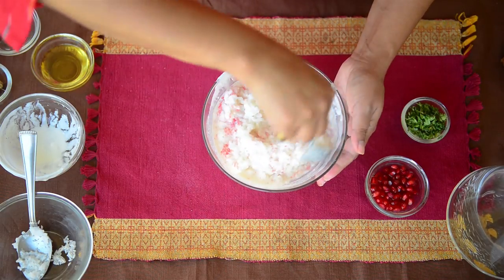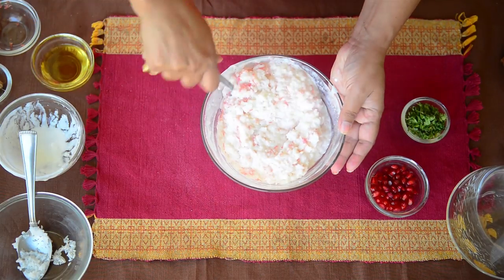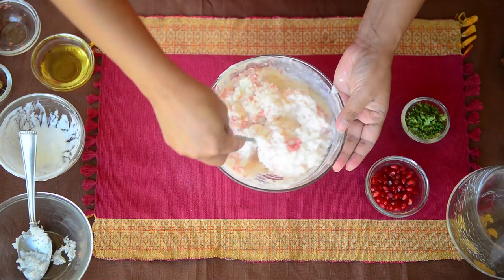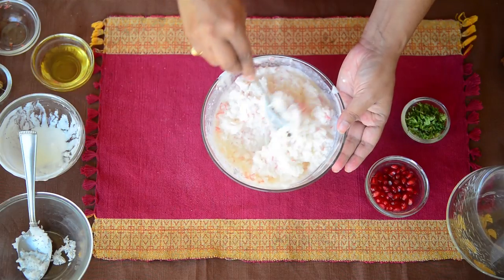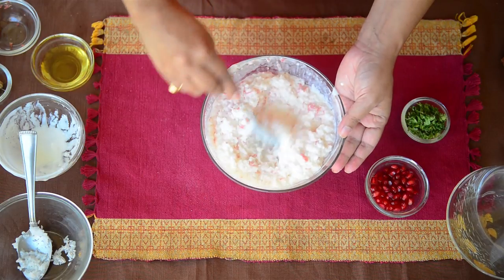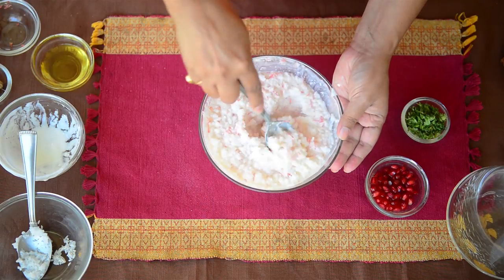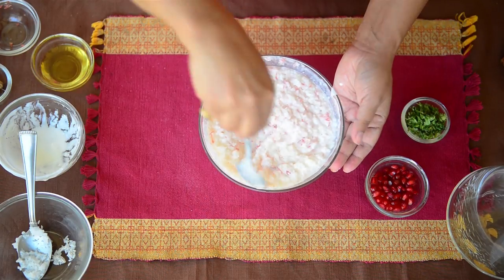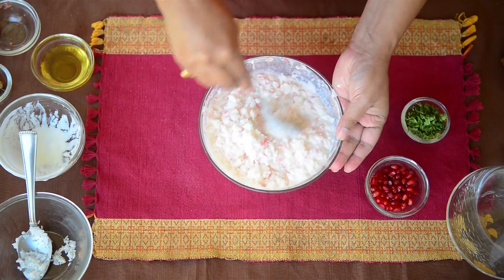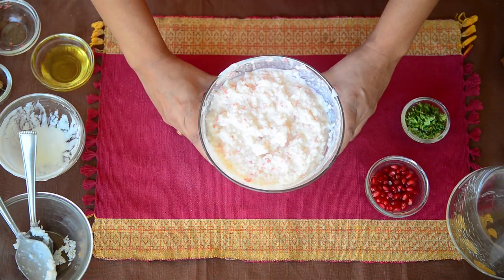Curd rice tastes best when it is chilled. What I do is make the curd rice until this stage and then refrigerate it until we are ready to eat. Once we are ready to eat, I make a fresh tempering and pour it over the chilled curd rice and serve it immediately — that way you get chilled rice with a fresh tempering on top. Try to mash the rice a little bit with the back of your spoon; you can even use your hands, but when the rice is cooked properly even a spoon works well. I'll refrigerate it for some time now.